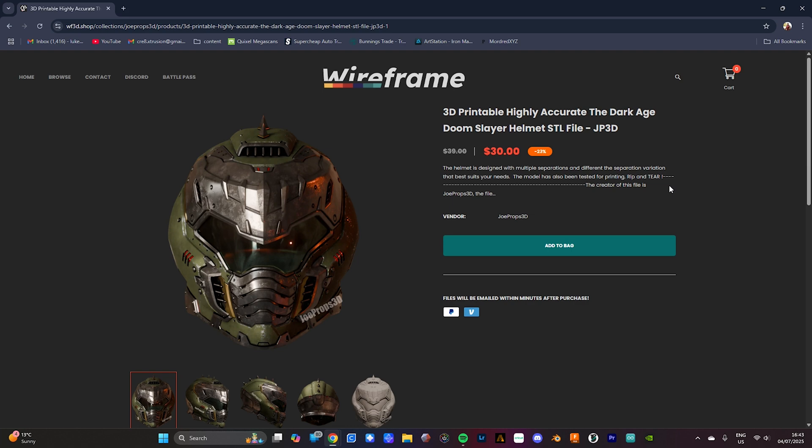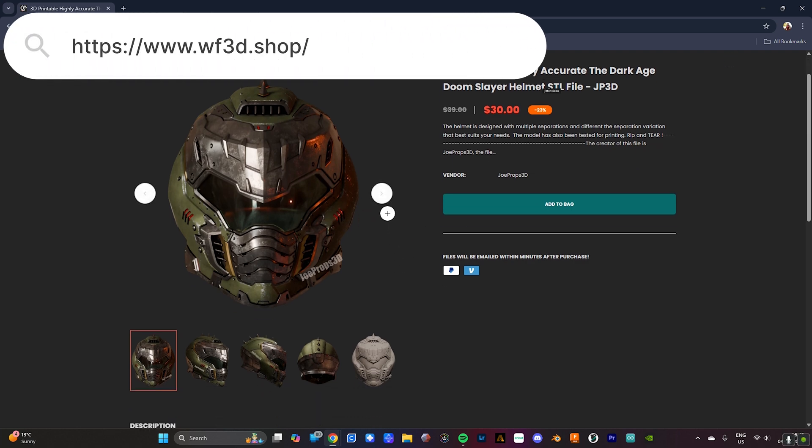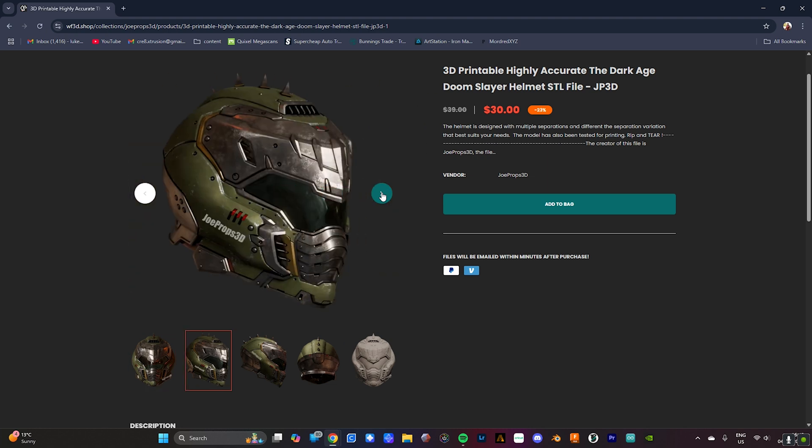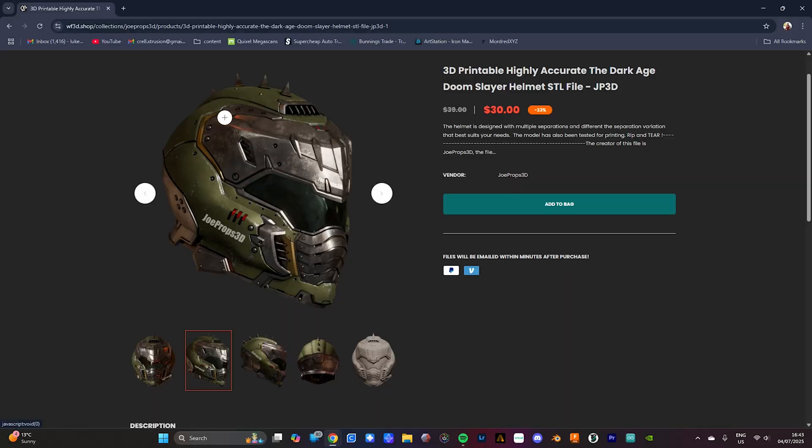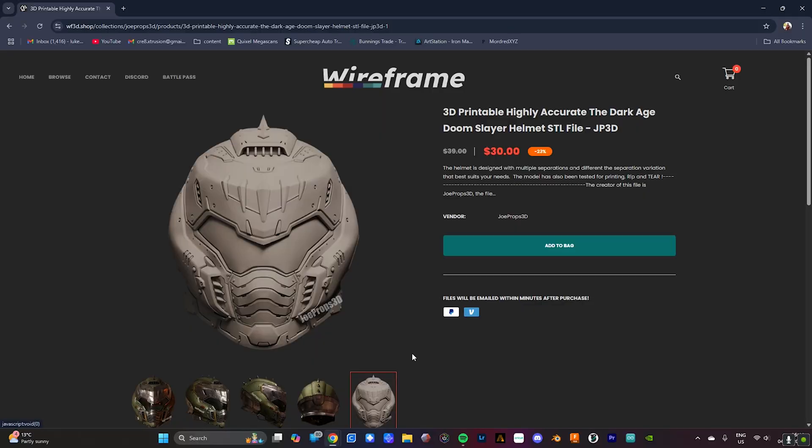I've never actually played Doom, I've seen it played before, but it's a sick helmet so there was no reason to say no. You can purchase these files on Wireframe 3D, and you can see these incredible renders by Joe himself. We've got a lot of painting but at least they're really simple colors — you can see that tarnished gunmetal, some nice green, a little red, some accent pieces, a couple of vents and some gold. Not too difficult a paint job, it's more about the weathering technique. The renders don't actually show you that it breaks down into around 20 to 30 different pieces, and the whole thing is magnetized or glued together at certain points.